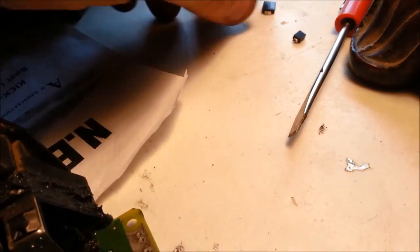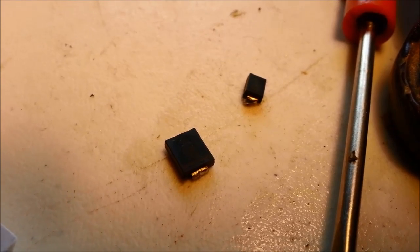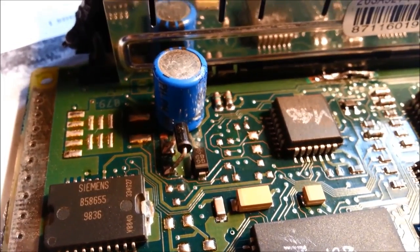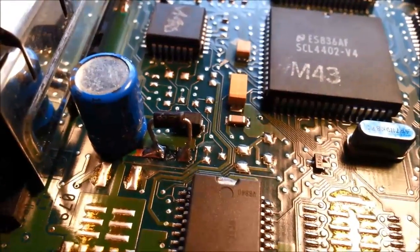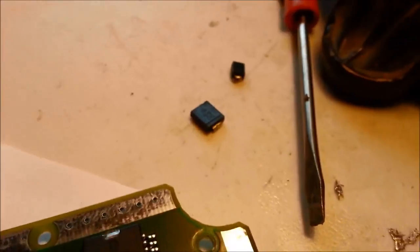Anyways, on that board, related to that burnt trace, were two little surface mount — tiny little surface mount type diodes that you find in modern computer circuitry. They look similar to some here to compare. I checked those diodes and they were shorted out. But I didn't know for sure how they were supposed to test, because I can't tell what kind of diodes they are — the numbers on them don't mean anything, they're just some generic number, probably just a manufacturer name.